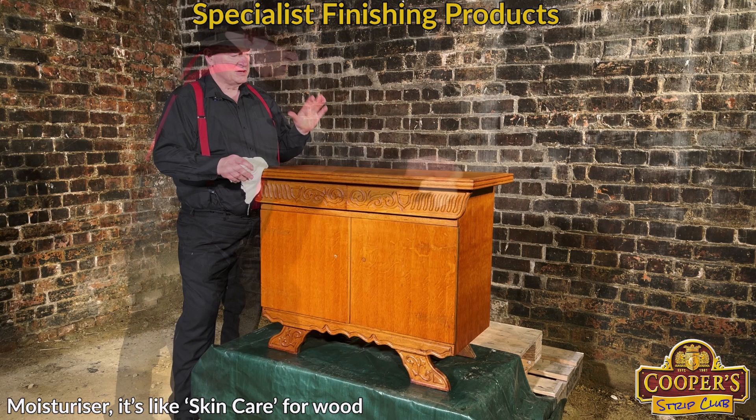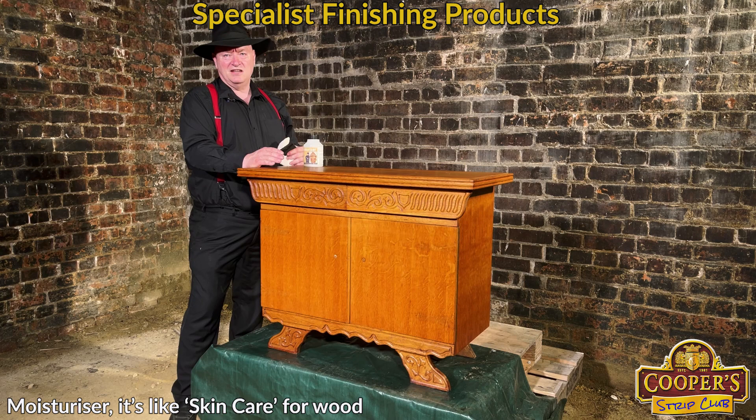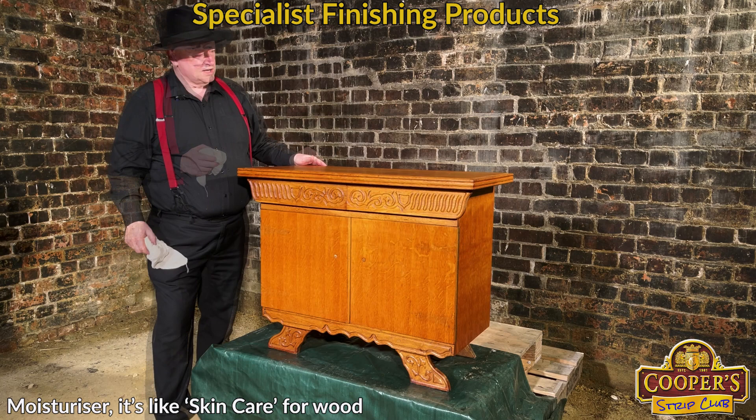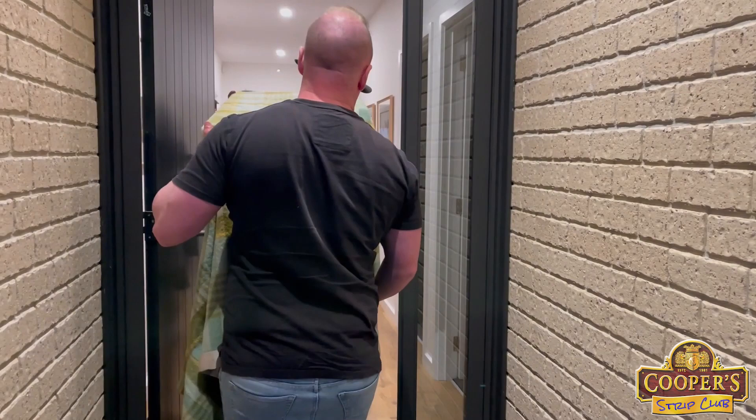It's all buffed and looking gorgeous. Generally speaking, all this will ever need is just a bit more moisturizer from time to time — leave it overnight and buff it up. How often? It depends on where it is in the house; if it's in direct sun it'll need it more than if it's in a shaded area. This has been fun — taking something that was chocolate varnish and making it back to new without getting a sander out. It's now ready to be delivered.